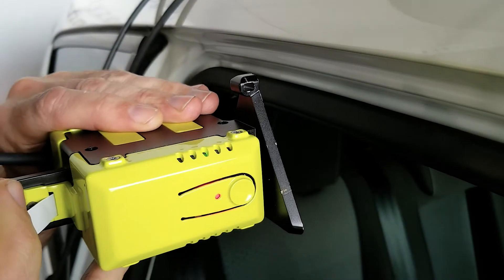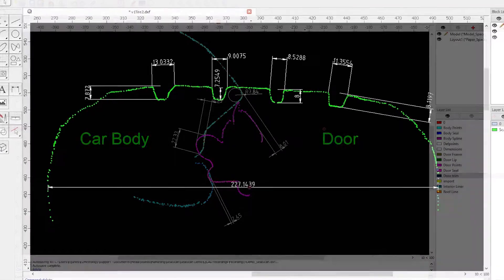In this video we will give you a quick tour on how SealScan is used and how it can benefit your work.